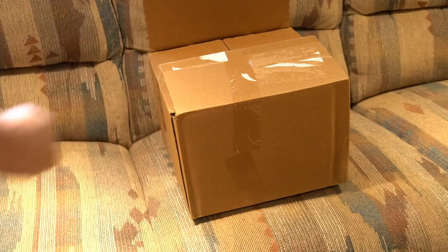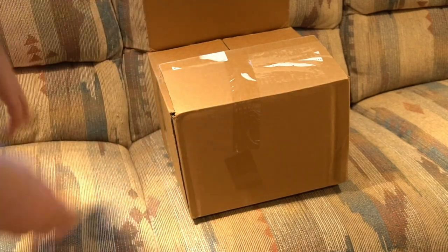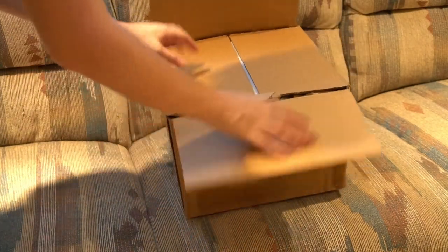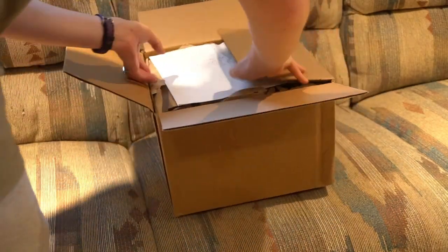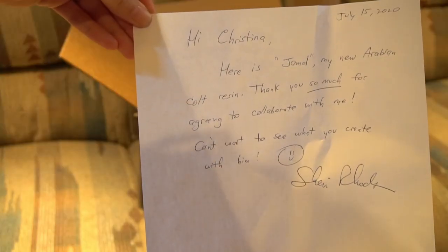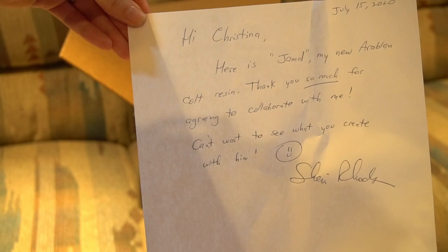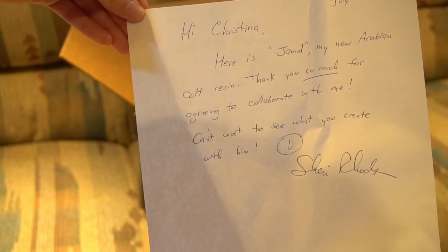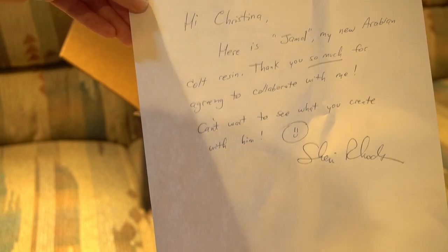The only thing I did was cut the tape and take off the labels. Let's see what's inside. Nice little note. So this is the note: 'Hi Christina, here is Jamal, my new Arabian Colt resin. Thank you so much for agreeing to collaborate with me. Can't wait to see what you create with him. Sherry Rhodes.'